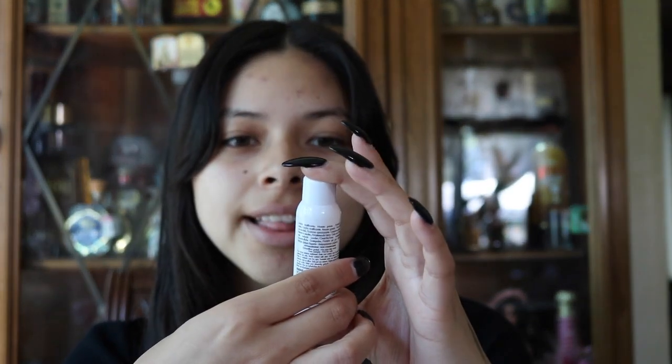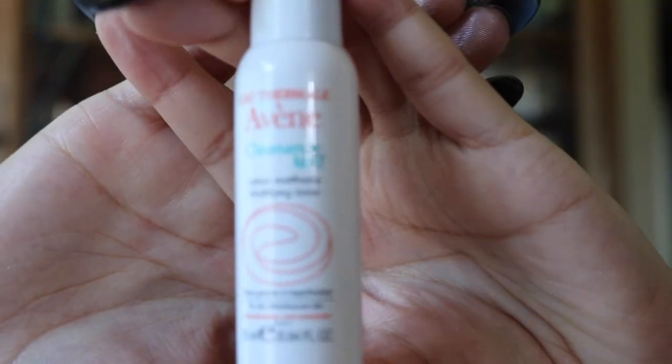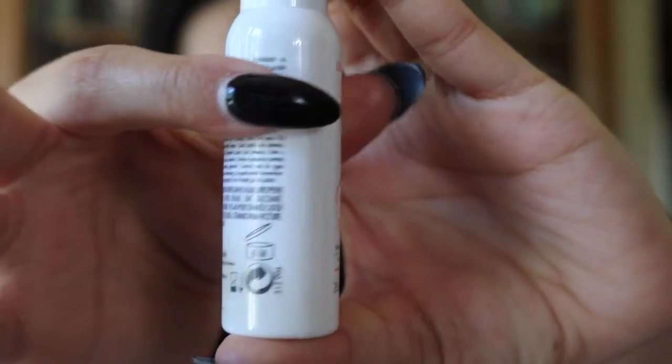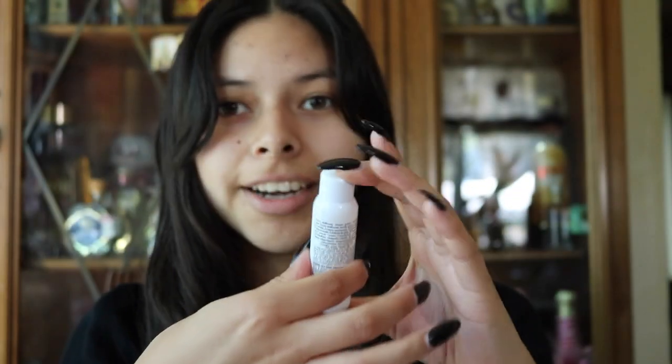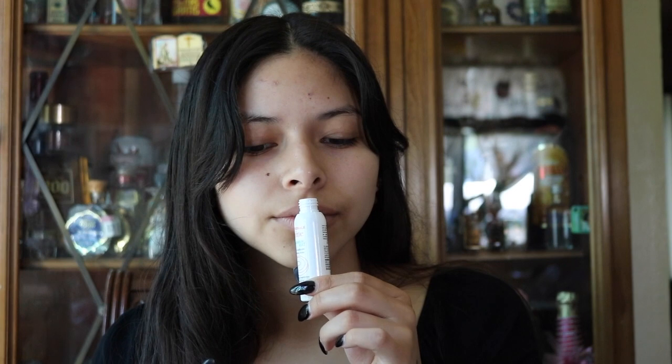So the next thing in our bag is the Avène Cleanance Matte Mattifying Toner. There is 25 milliliters in this. It smells like soap — not bad, just like generic soap. I haven't used a toner in a while, so it'll be good to try that.